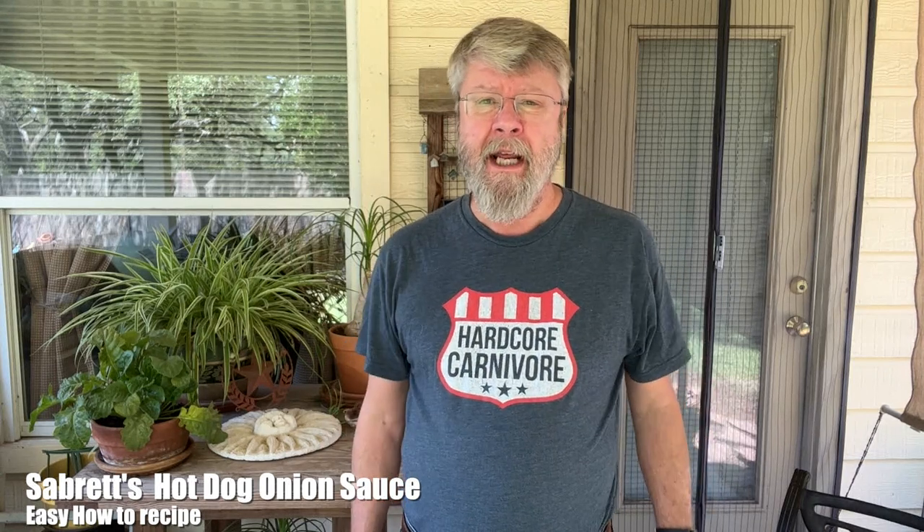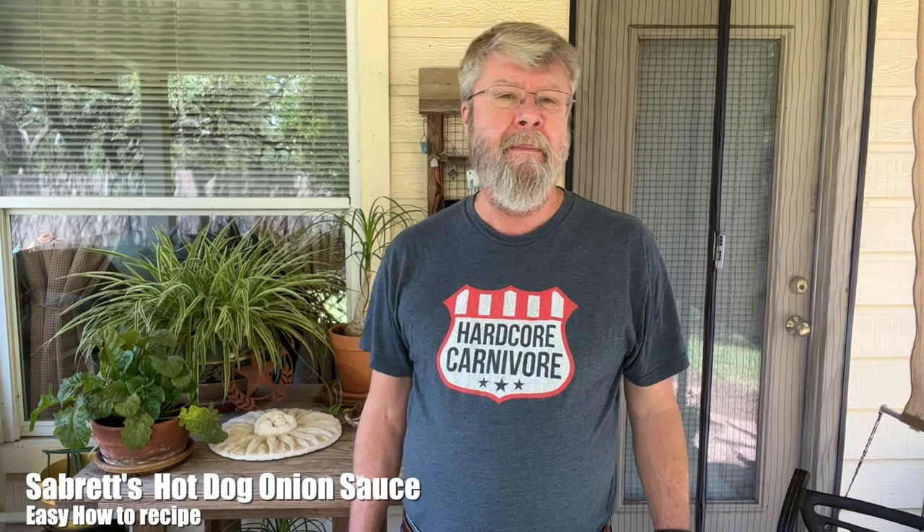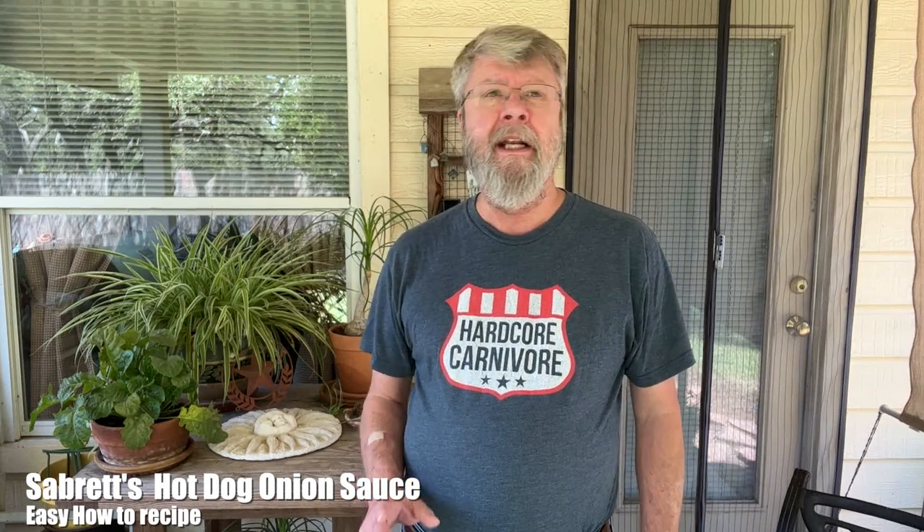Hey folks, welcome to today's video. Tomorrow is Labor Day and I'm gonna be grilling up some hot dogs. I was thinking of a topping I haven't had in a long time, so I decided to make my Sabrettes onion sauce. It's a typical New York pushcart topping for hot dogs. I'm gonna show you how to make that, then refrigerate it overnight and reheat it tomorrow when I grill up some dogs.